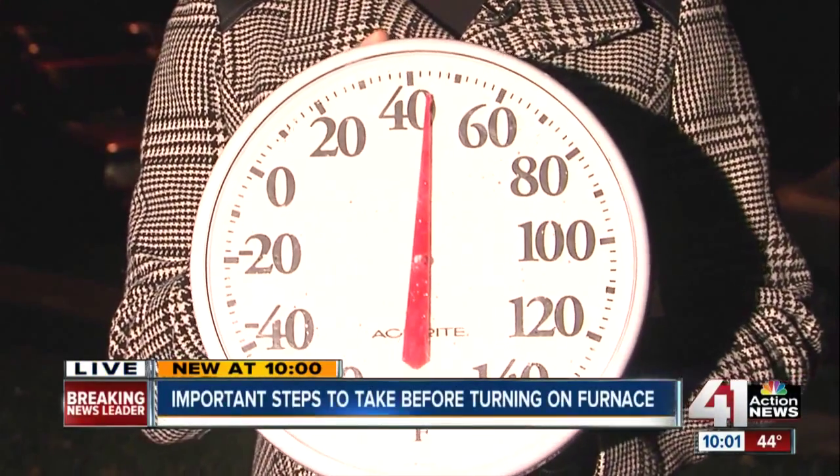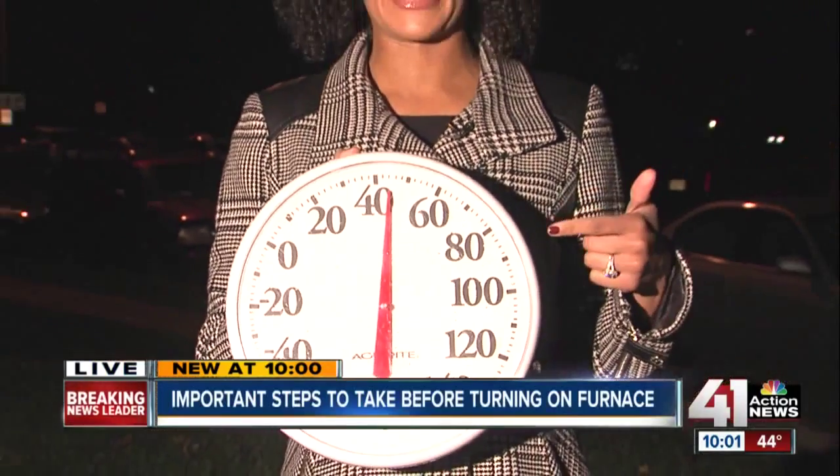Good evening, everybody. Right now it's about 44 degrees. Our thermostat is spot on — hopefully yours isn't like this at home. So before you turn on that furnace or heater for the first time this year, we found out the things that you should do beforehand.